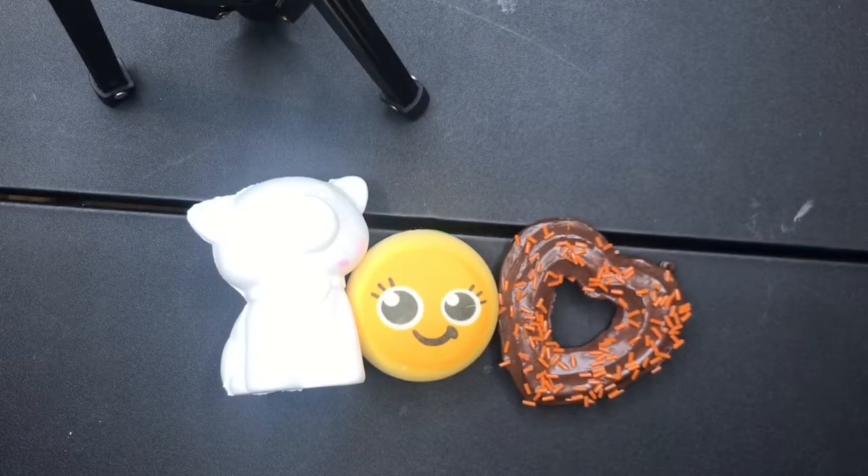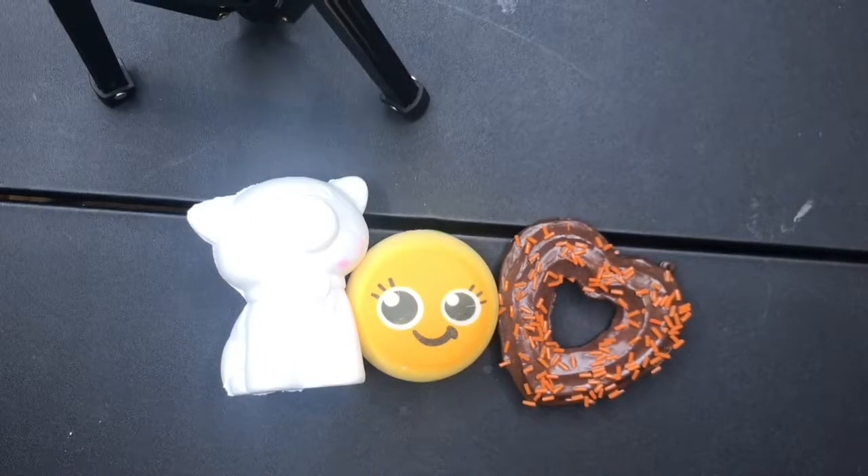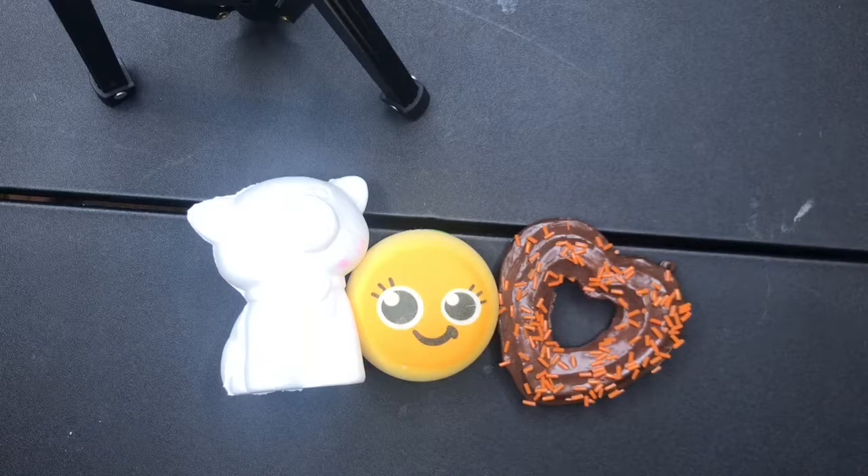Hey guys, it's Ava and welcome back to my channel. So today is obviously another squishy makeover, but this time I got a table and a ring light instead of a lid from a bin. Basically I ditched my cheap setup and went with this, so I hope you like it. Now let's get started with the squishy makeovers.